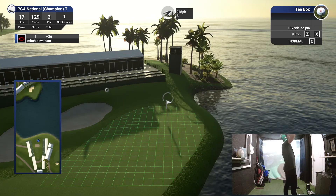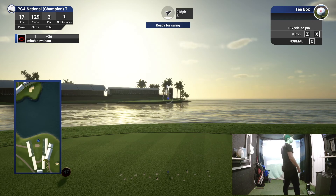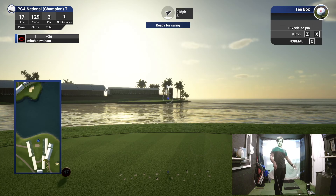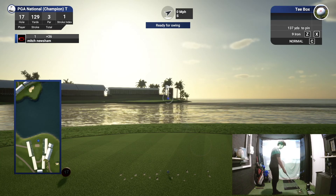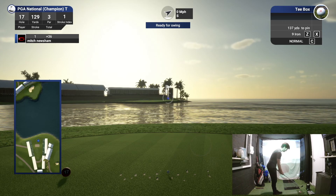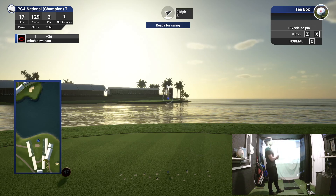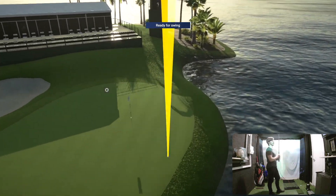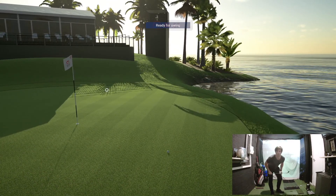That's a nine iron for me. It's got to be a good nine iron though — anything right is in the water. Do I aim for the heart of the green? No — it's a simulator, I go for the pin. In real life I might go for the heart of the green. It's gone right — come back, come back — get over there, that's lovely! I'll tell you something, we don't go for the centre of the green.